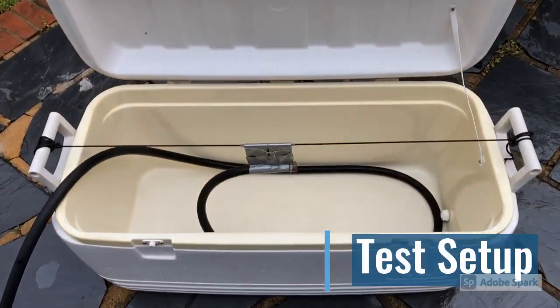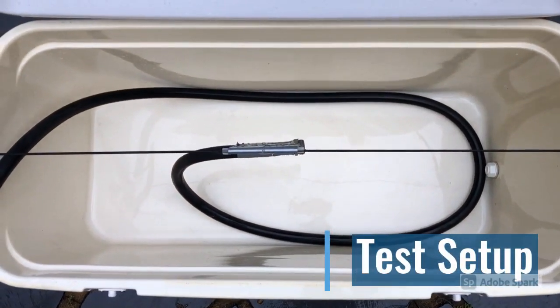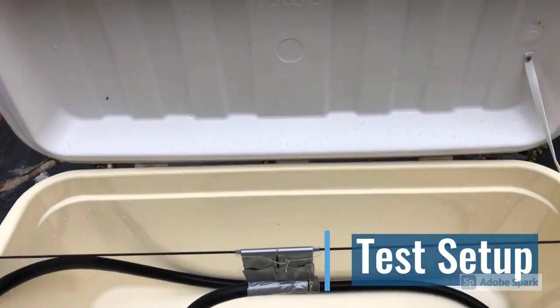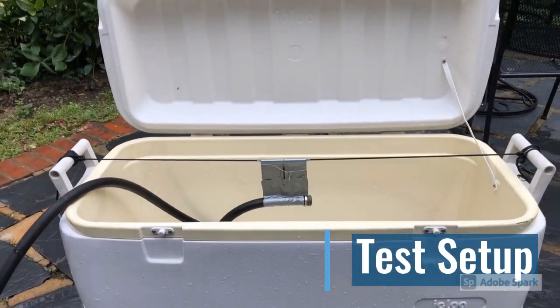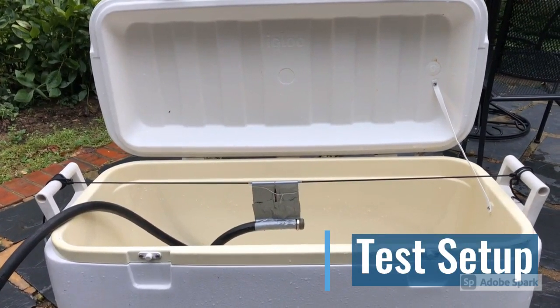I recently made a video for Veritasium's science communication contest and my topic was all about water jets and why their outlet should be above the water line versus below. A lot of people had a lot of different views and suggested I make a test to prove it. So here it is with a cooler and a garden hose.